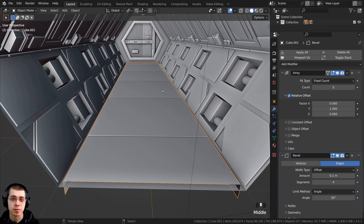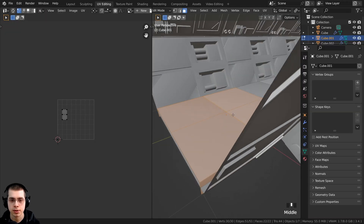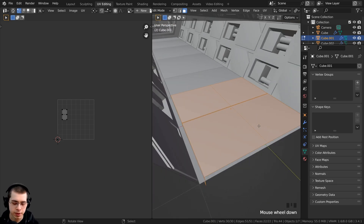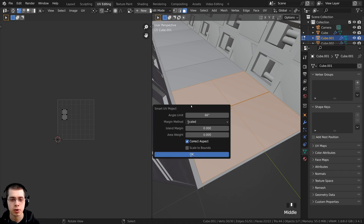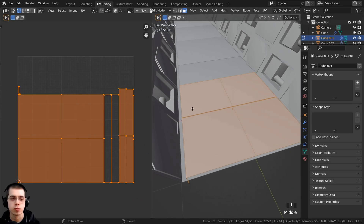I now want to UV unwrap the floor because we need to UV unwrap it before we actually do the texture painting. Let's click right over here on the UV editing tab, then select everything and zoom into it. I'm just going to do the smart UV project because that works fine for the texture painting. Hit the U button with the mesh selected, do the smart UV project, and click OK.